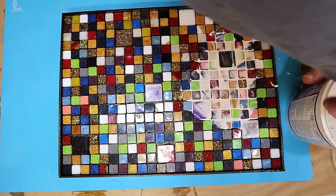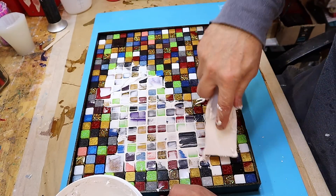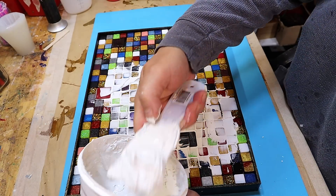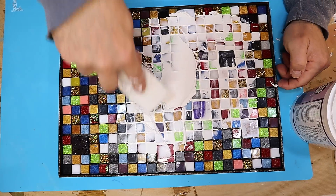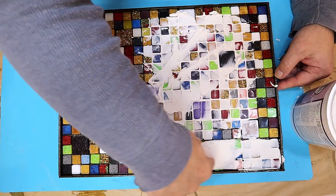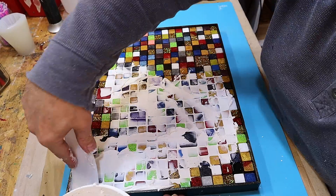I'm using just a normal scraper, and it's really important that once you've finished scraping the grout on, you leave it just a few minutes and then get rid of all the extra stuff on top that you don't need. It'll make life so much easier for you later on. You don't have to use white grout — there are lots of different coloured grouts that you can get and use.